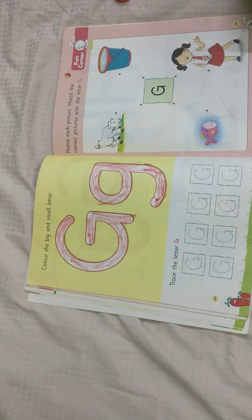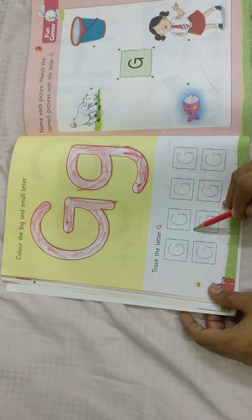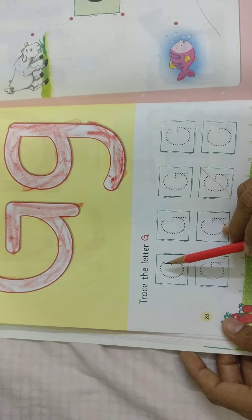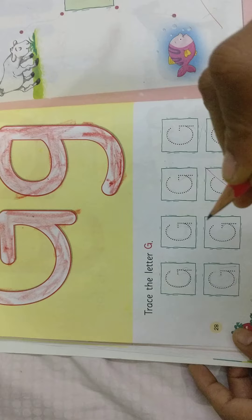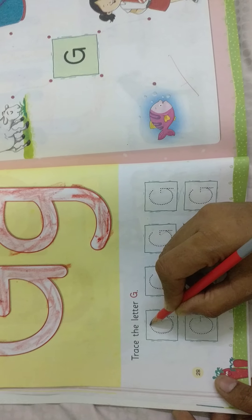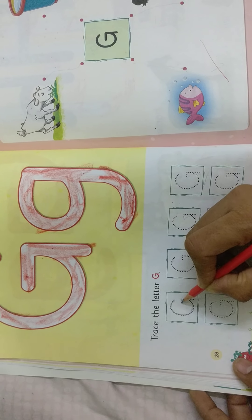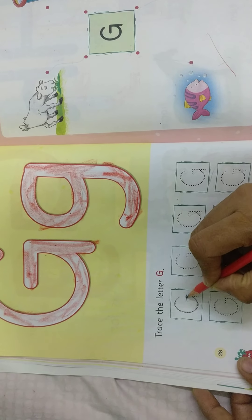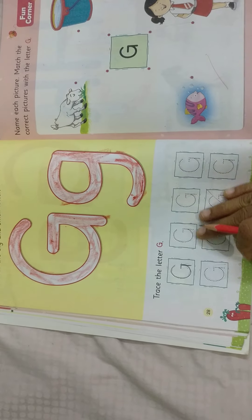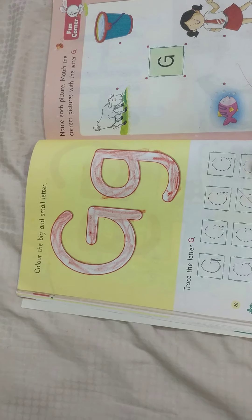Now see, there is a letter G with dotted lines. Trace the letter G, capital G. We have all our dotted lines here. Hold your pencil with your fingers tightly, then trace exactly on the dot. Say the strokes — this is a left curve, touch this left curve, then sleeping line, then standing line. You need to complete all this letter G, capital G. While writing, you need to say capital G.